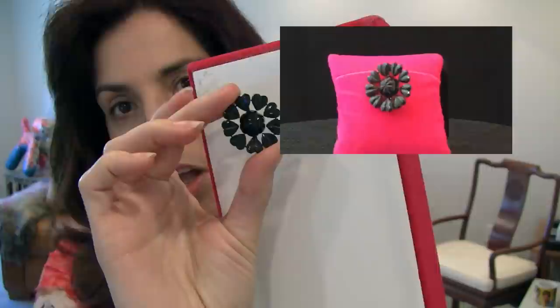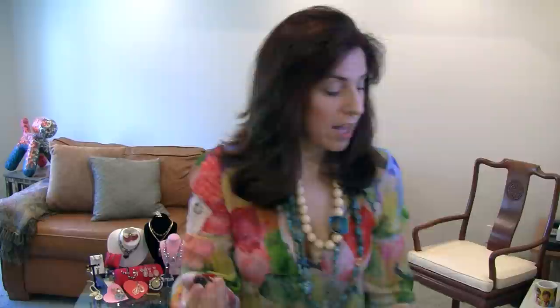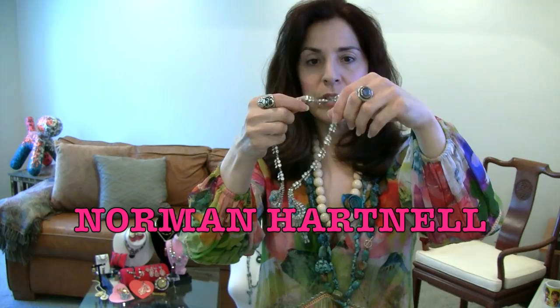This is Vohall glass — look at those little hearts, see that faceting? That is Vohall. It comes from Vohall in England. They were already making it for a long time by the time the art deco period came, but when they started making things in the art deco style they got really geometric and beautiful. I love this one because it's black — black is actually really rare for Vohall glass. It's often found in red, green, gold, and maybe pink.